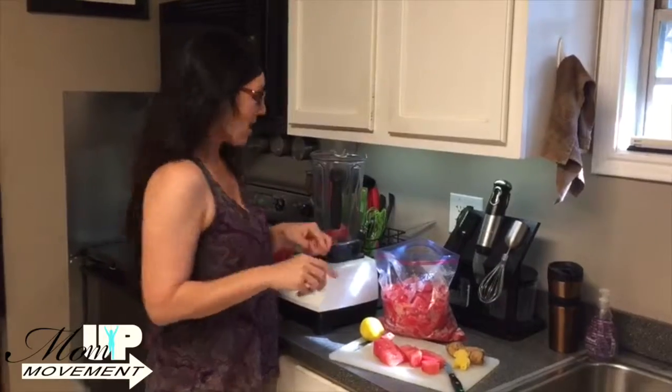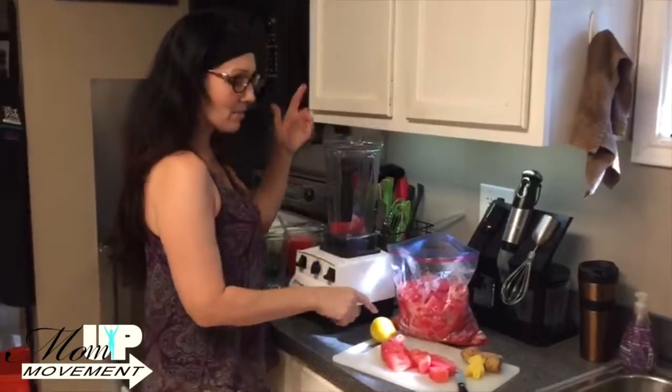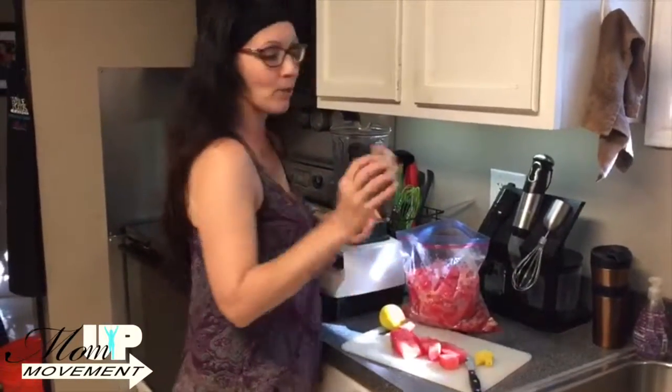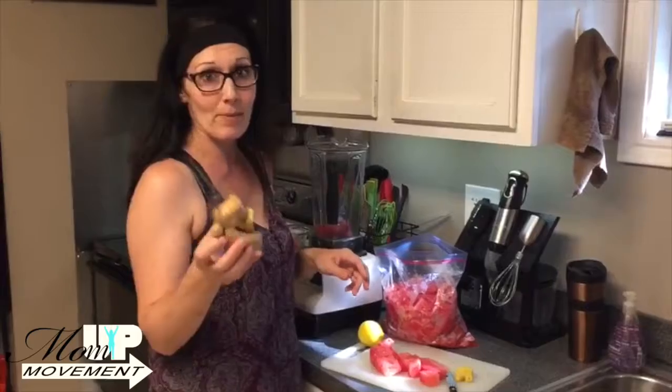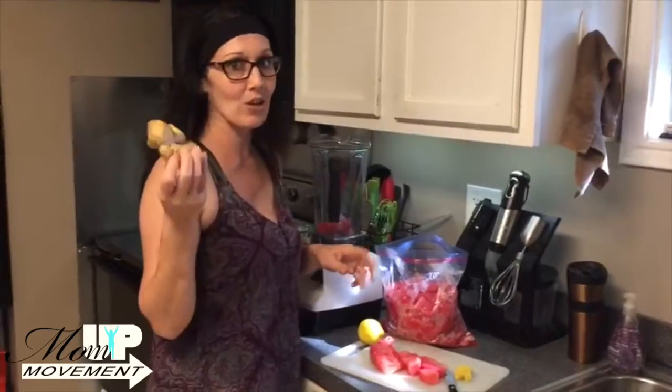I'm going to make a watermelon and ginger cooler, which is going to be a perfect drink to have on a hot summer day. I've got my blender here, I've got lemons, and I've got this really big, beautiful piece of ginger that I found in my freezer — it keeps in the freezer for quite a while. It's really good for your stomach, it's great for digestion, and it's got a great zing to it.